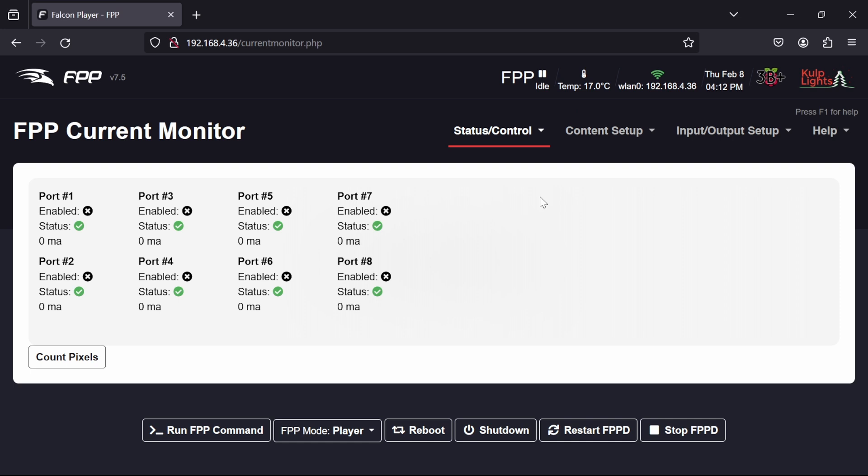The current monitor page shows the current state of all ports. At the moment they are all disabled — shown by a cross next to 'enabled' on each — which corresponds with the LEDs on the ports being off. We can see the status of whether each port is enabled, and the current power consumption being drawn. With the ports turned off, that reads zero milliamps. At the bottom there's an option to count the number of pixels, so we can verify the correct number is connected or detect where a string has failed.